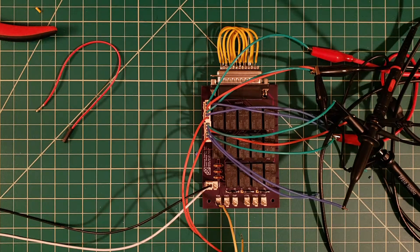Today we're going to be signal path testing our insert module. Let's head on over to the computer and I'll show you what kind of tests we're going to be performing.